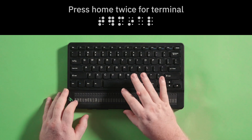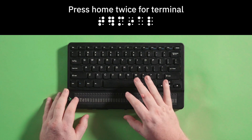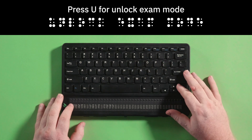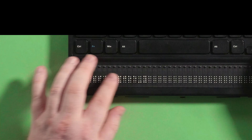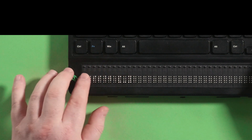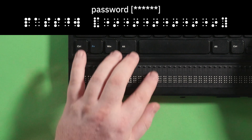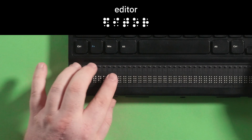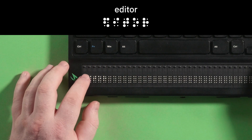You can exit exam mode in two ways. When time expires, you will automatically exit exam mode. If you would like to exit exam mode before the time expires, press home twice and you will return to the terminal. Press U for unlock exam mode. Press enter and your display will say password with brackets. Now type in your password. Press enter and your display will show editor. You are now out of exam mode.